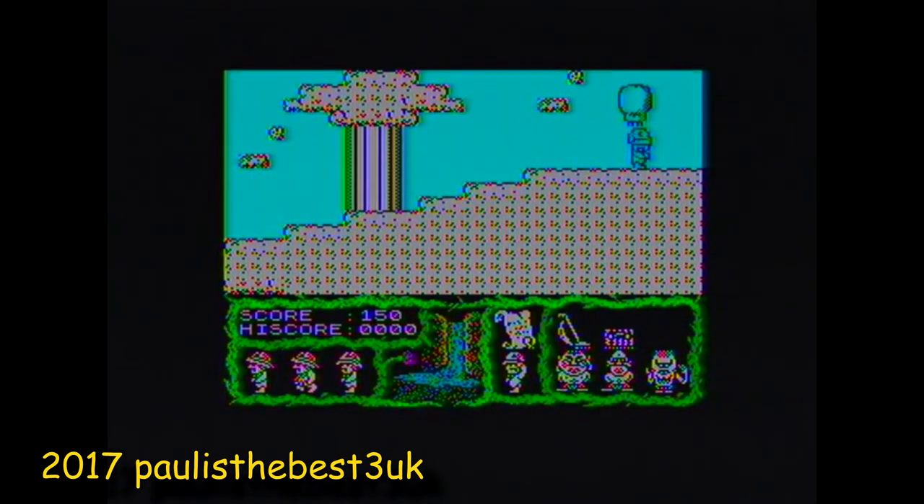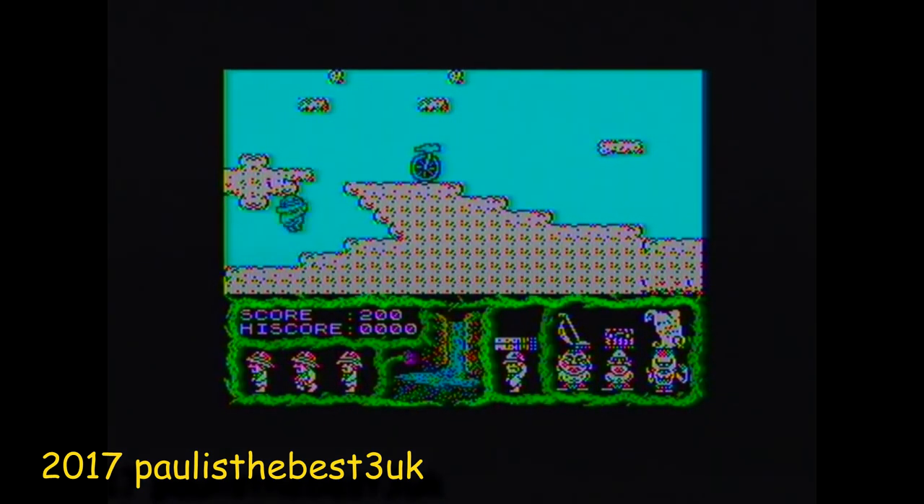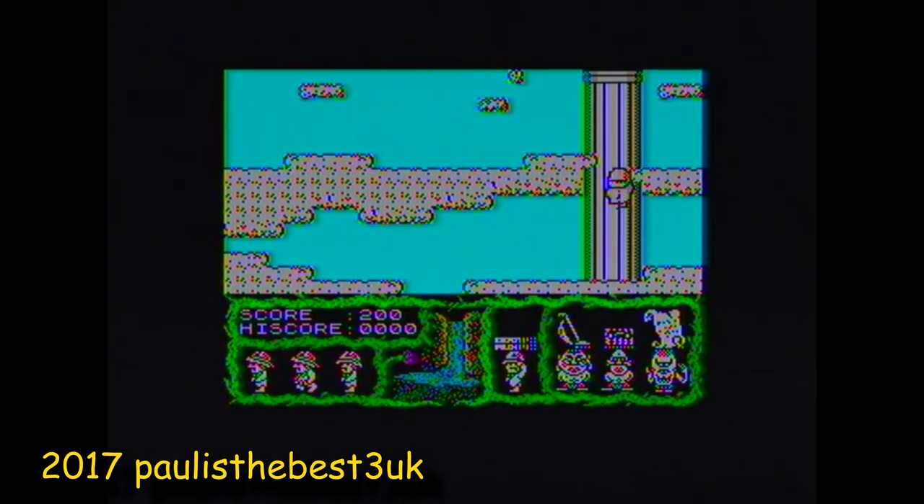That's the think system. If you press T on the keyboard, you can think and it gives you a clue of what object you need for that particular part of the game. Terramax in 128K mode let you change the characters every time you got game over and started again, and it also had music all the way through.